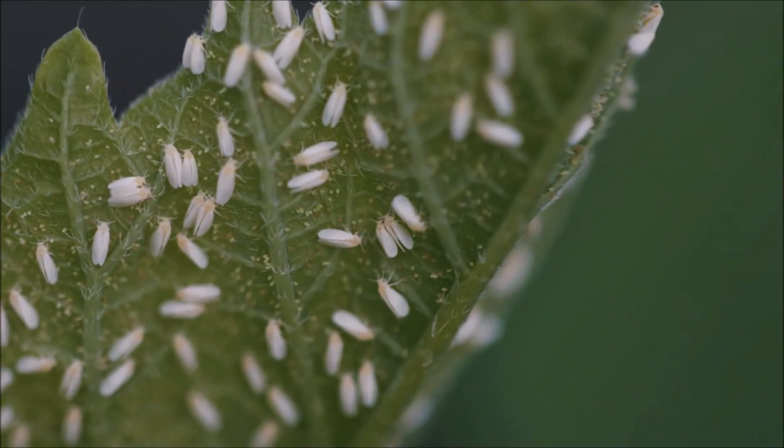Additionally, white flies vector over 100 diseases. Control and prevention.